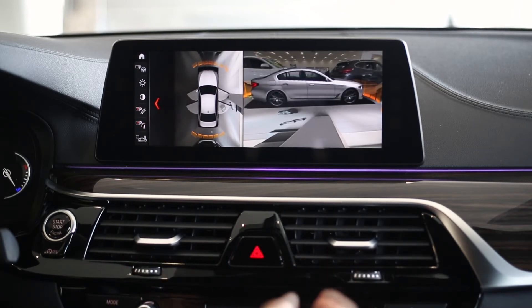And that's it for gesture controls. If you'd like to know more, please visit us here at Flow BMW or visit FlowBMW.com.